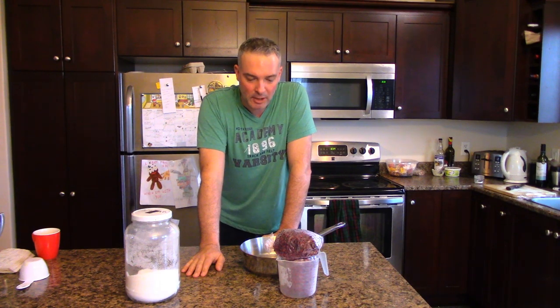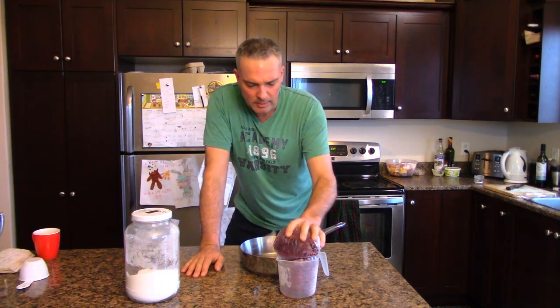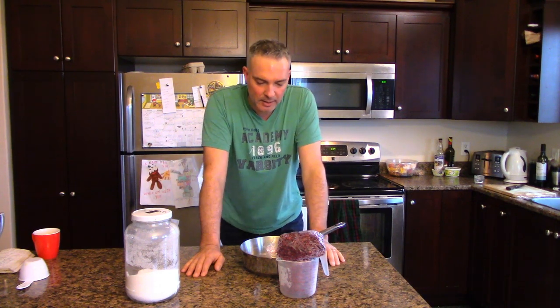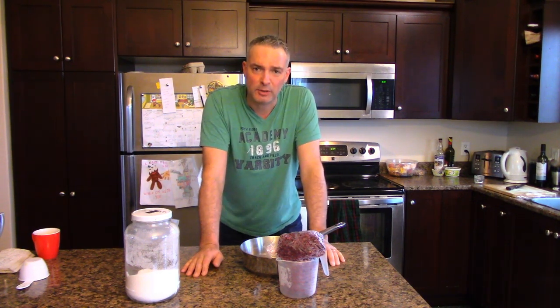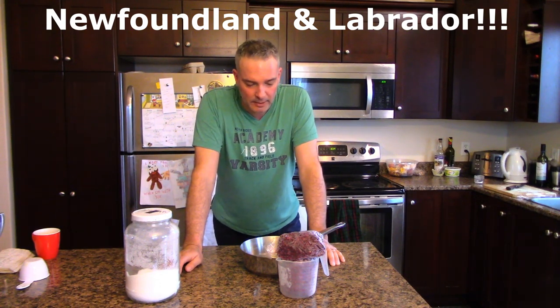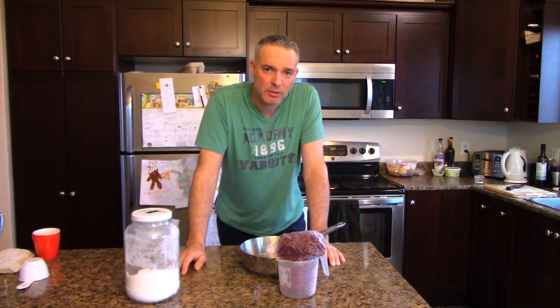Hey, it's Greg here with MaritimeGardener.com, and today I thought I would do a video on how to make partridge berry jam. For those of you that don't know, partridge berries are like a cranberry-like berry, and they're very common in the province of Newfoundland. I have roots in Newfoundland — my mother's from Newfoundland.